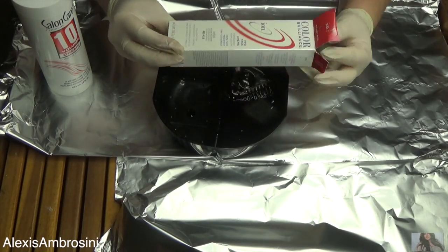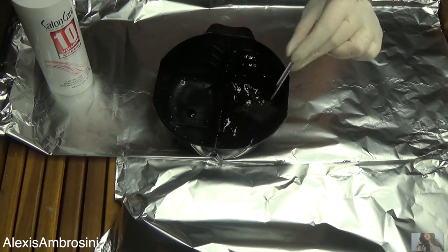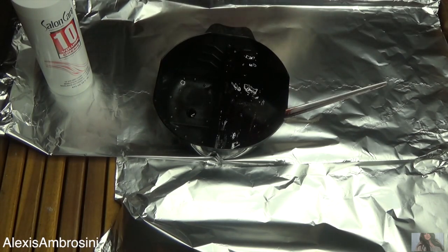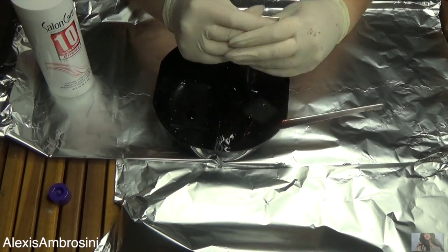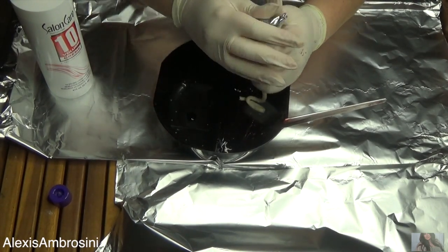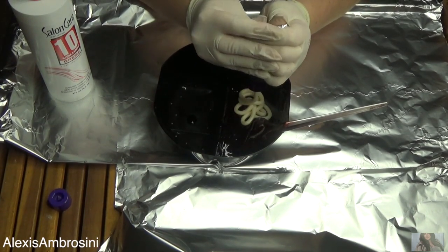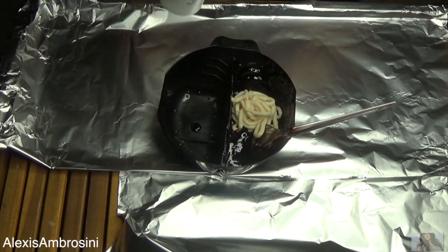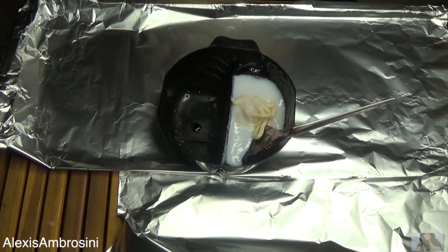Going straight into the color — I'm using the shade 4R by Ion. You can pick this up at your local Sally's. Initially I used the 4R, but the end result I actually had to go back and pick up a 3R because it just wasn't dark enough. I'm just showing you the process using the exact same steps, so let's just pretend that this is 3R.